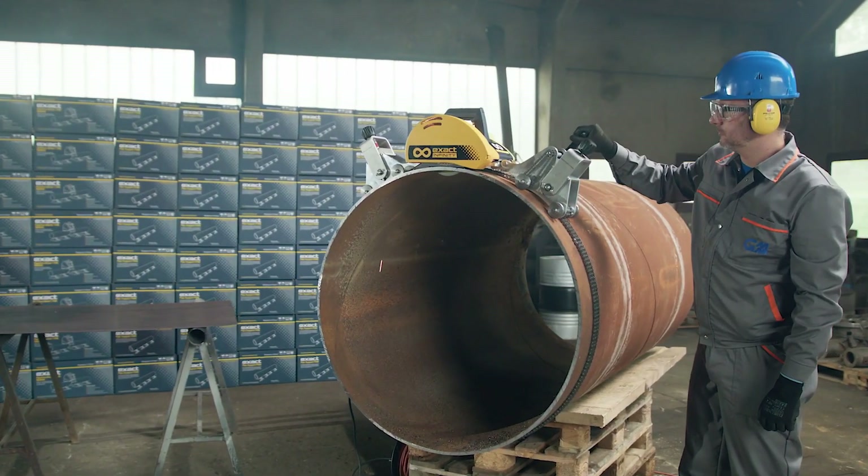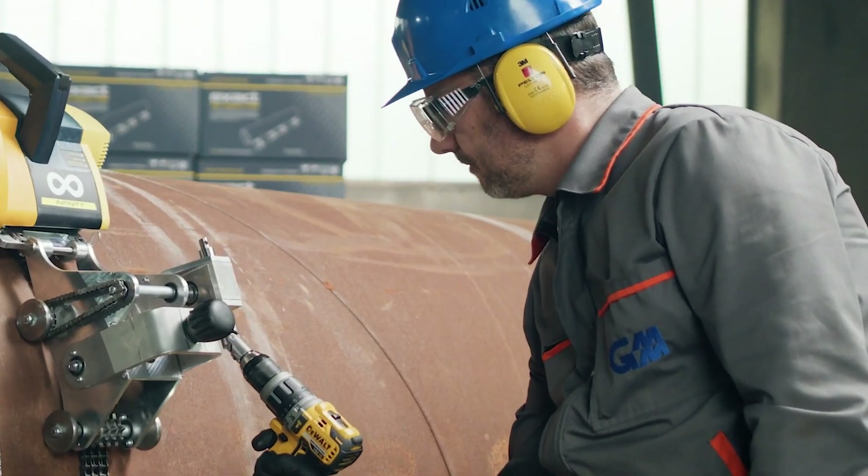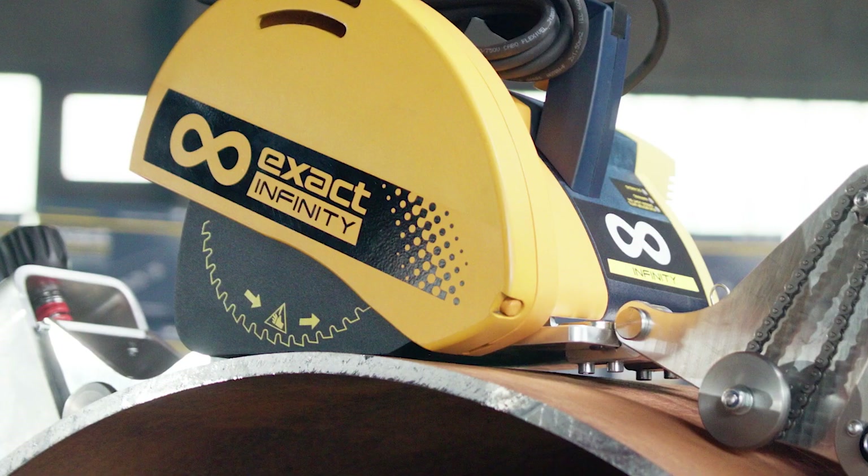Make sure to always use proper safety equipment, such as a full face visor or eye protection and a face mask, hearing protection, long-sleeved work jacket and gloves.